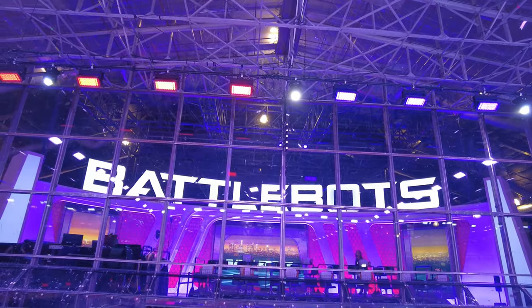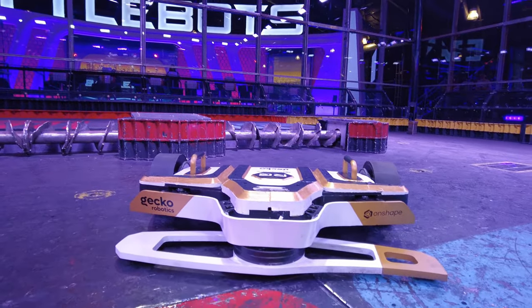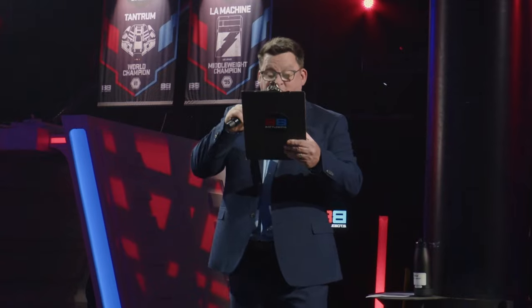In its debut appearance, Roundhouse went up against the AI-powered robot Orbitron at BattleBots Proving Ground. Ladies and gentlemen, it's Roundhouse!